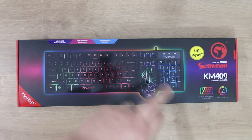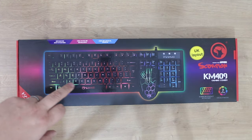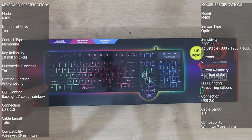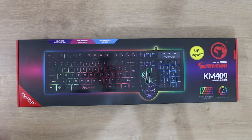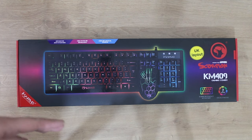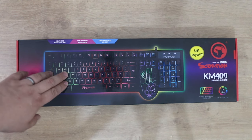We're looking at the Marvo Scorpion KM409 gaming combo, which is basically a keyboard and a mouse. I'm pretty sure I've seen that keyboard before — it looks like the K616A. That keyboard on its own retails at 15 pounds, and I've not come across that mouse, but this whole pack is 17 pounds 99, or at least that's the suggested price.